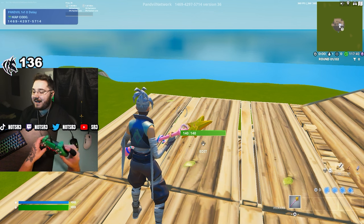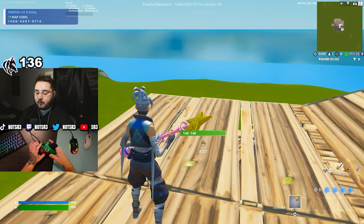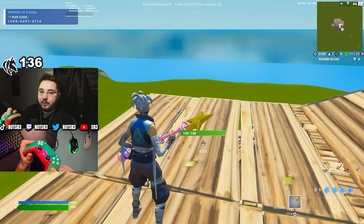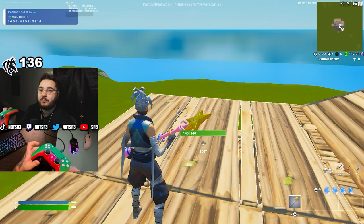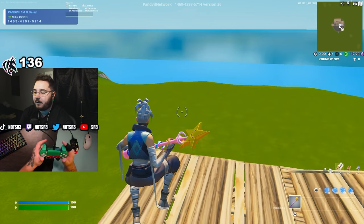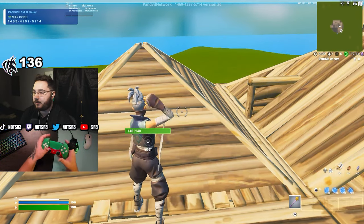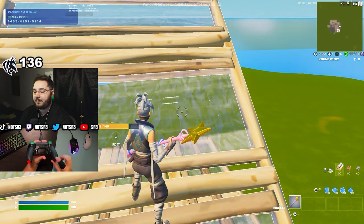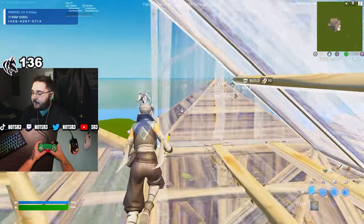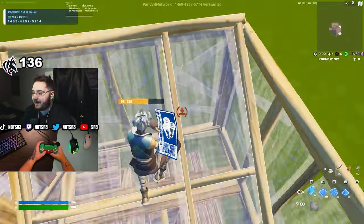I'm using the Scuff Reflex FPS — it has mouse click triggers and bumpers as well as four back paddles. I've always used four paddles since around Chapter 3. I use two regular sticks. My right paddle is bound to jump, upper right paddle is sprint, left paddle is switch mode for building, and the paddle above that is pickaxe. Simple and effective — probably the best four-paddle combination you can use in Fortnite.